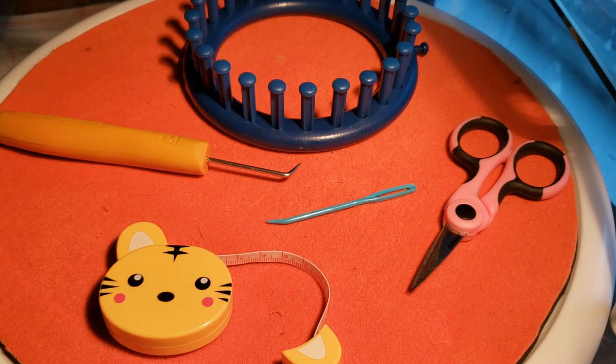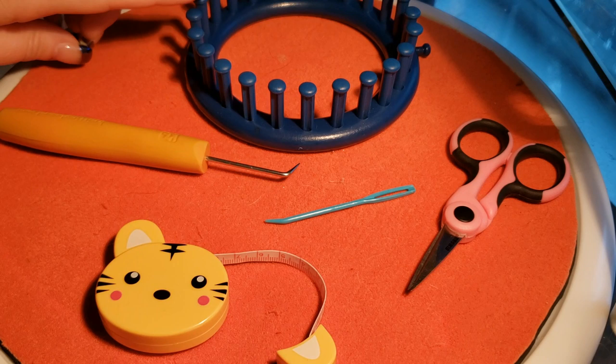Happy looming everybody, it's Michelle with you today. This video is going to show you how to do the wisteria web design that I created. Although it does look complicated, it's very easy. So before we get started, make sure that you have all your tools ready to go.